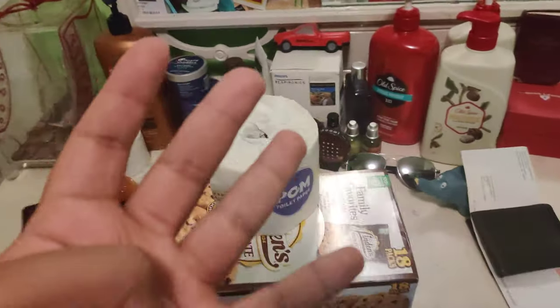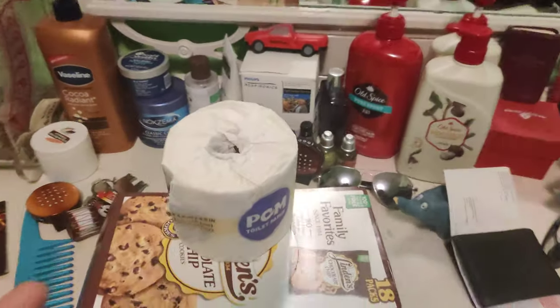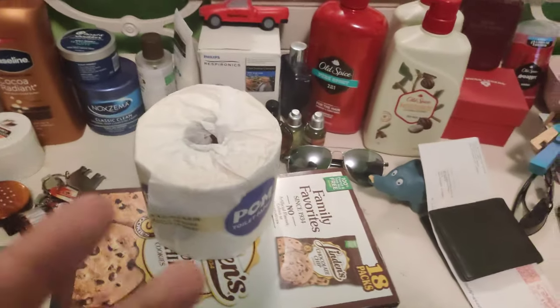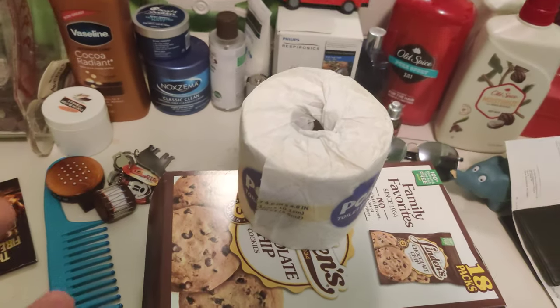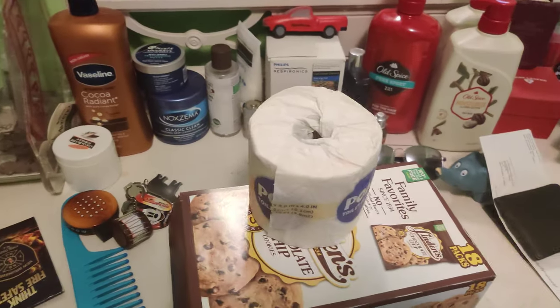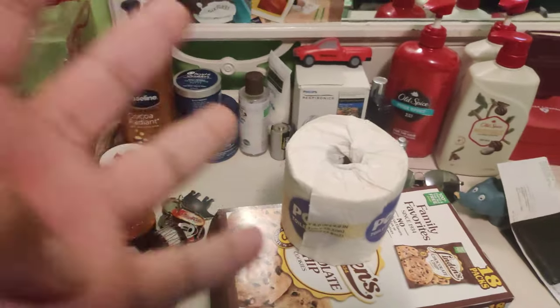Now, section four — wiping my ass. Well, it's soft, just like when it's for your tip. But it needs more layers. So for that, it gets a four out of ten.